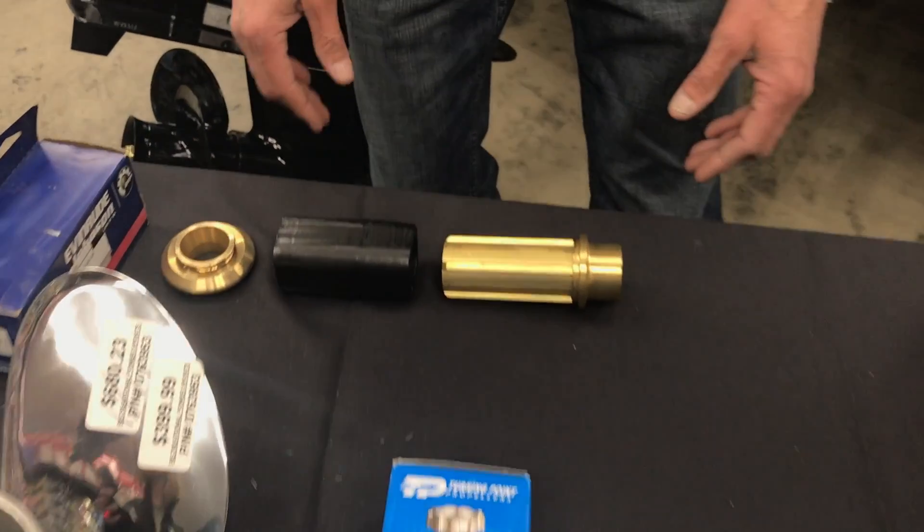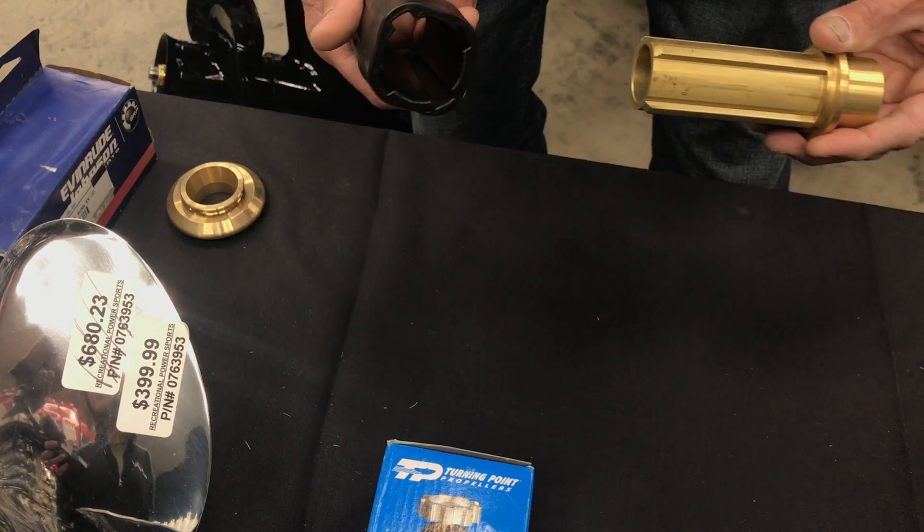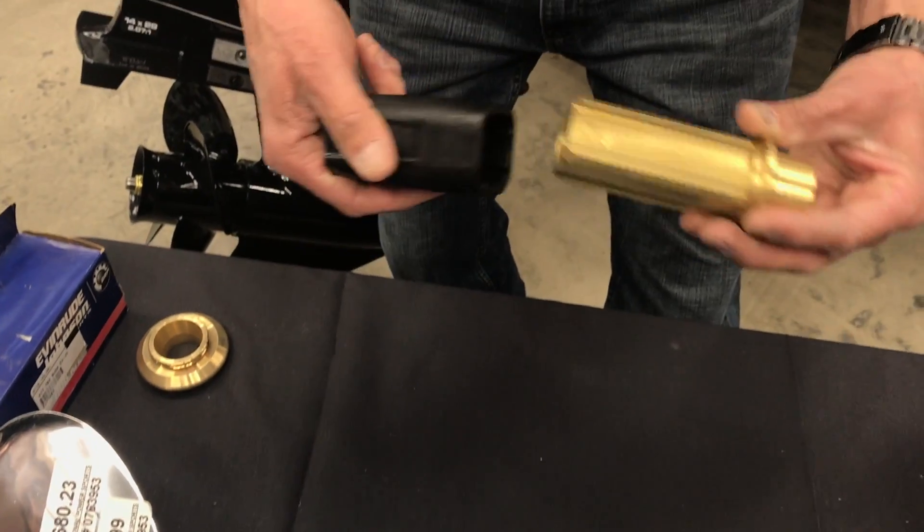This is just another example of an Evinrude-style plastic sleeve. With the brass, the plastic is much thinner and it's going to shear away if you ever hit a rock.